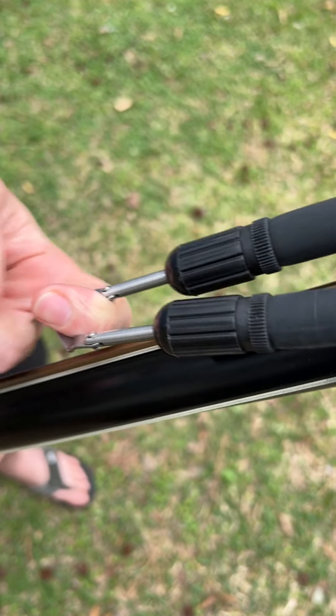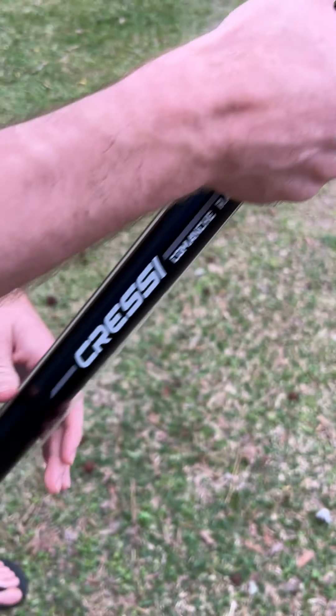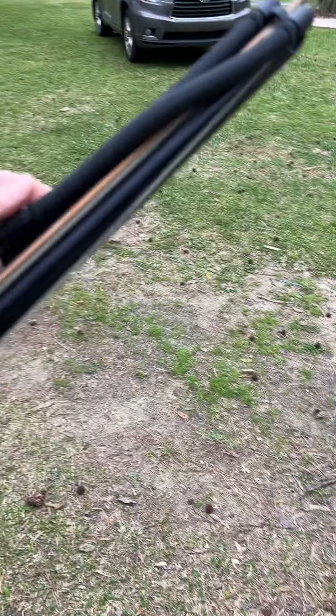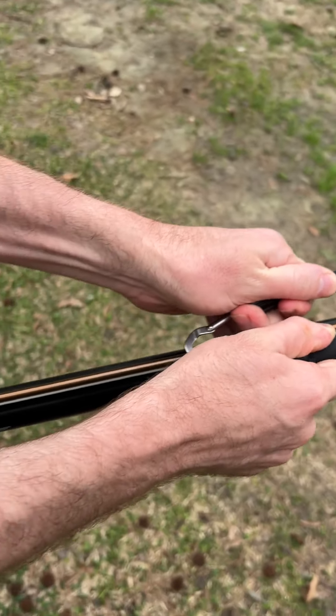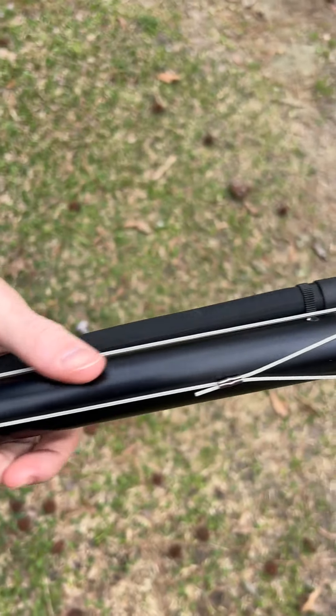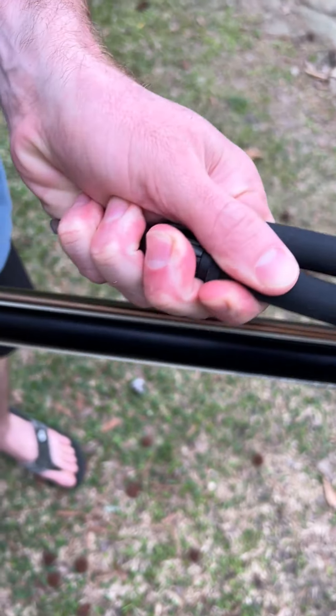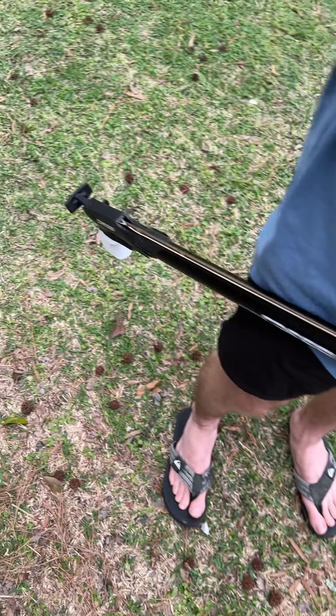We have the new bands — they look like this instead of just going through here. When you load, you just pull it. It's a little heavy, but that's how you do it. You've got to be able to lift about a hundred pounds to pull this back because it is strong. These bands are a little heavier, designed for bigger fish.